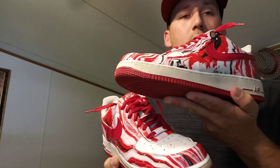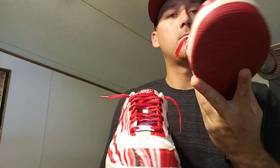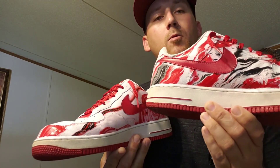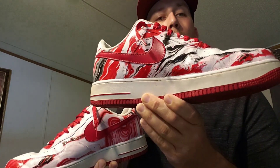Let me know what you think of these. I think they turned out alright. There are a couple of things I would have done differently now that I've done it — but this is the first pair I've done, so don't be too harsh on me. That one stripe right there, man — that's fire.